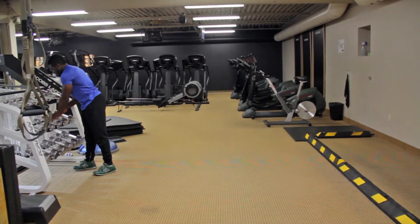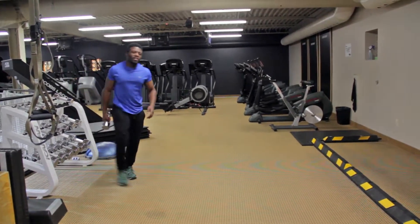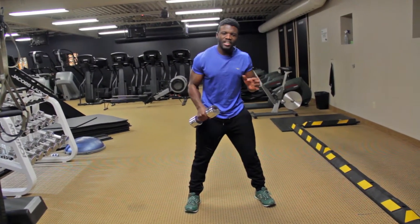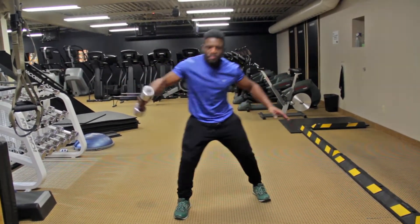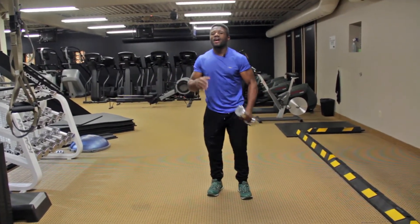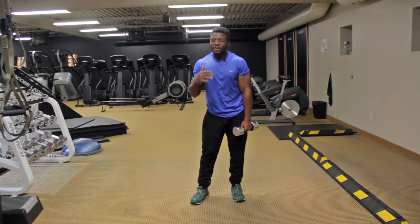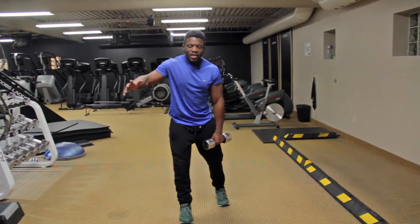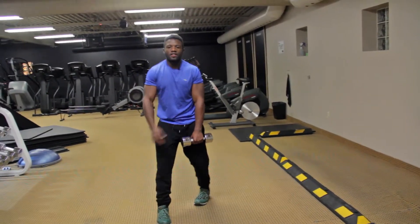Next you can do it two at a time, or there's a new variation I made up just to help you strengthen your shoulders really well. Pretend you're entering a tackle and you're going to wrap your arms around the opponent — bam, like that. Because you're using weight, you'll get a lot stronger, so when you're in the game and you go to wrap an opponent, your arms will move lightning fast and lock them down so the ball can't be dished off.